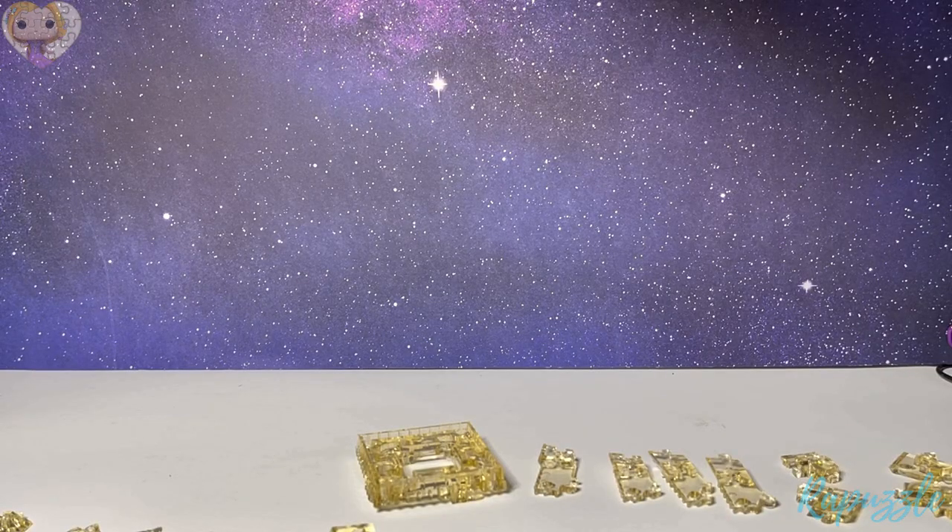Hello, welcome to the Rapuzzle channel. Today I will be showing you step-by-step instructions for the Beat Puzzled Original 3D Crystal Puzzle Eiffel Tower. This puzzle has no numbers on its pieces, so I will be showing you each piece, telling you a step number and displaying it in the corner, then showing you where and how the piece goes. Some pieces have multiples, so I'll tell you how many to look for — most have two to four pieces each. You can separate them now or as we go through the video. Hopefully by the end we'll have the puzzle together. Let's get started.